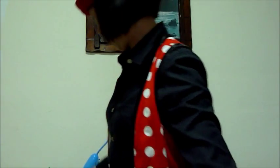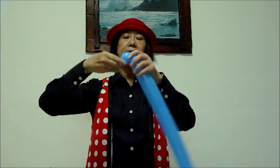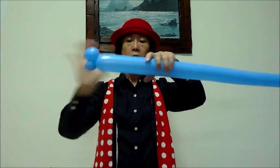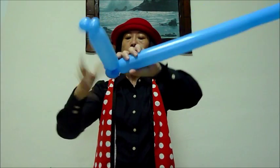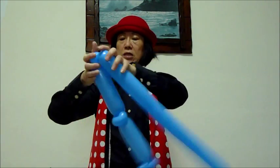Now I'm doing the second part of the gun. Take a 260 blue balloon. Make two pinches to it, about two finger size. Follow by another section about so big, then two more pinches. Follow by another two pinches, and another two pinches — total three bars.